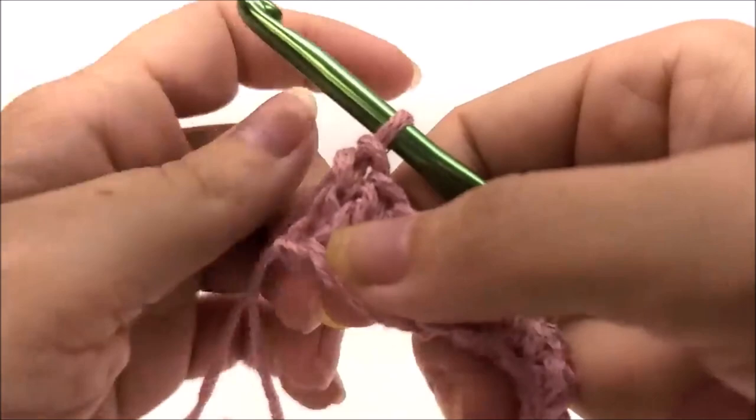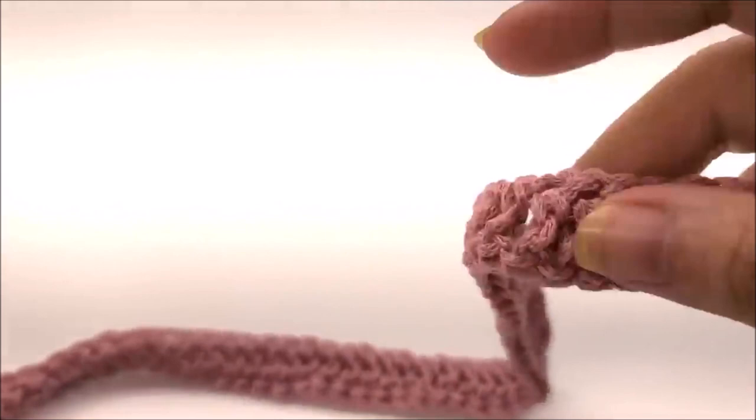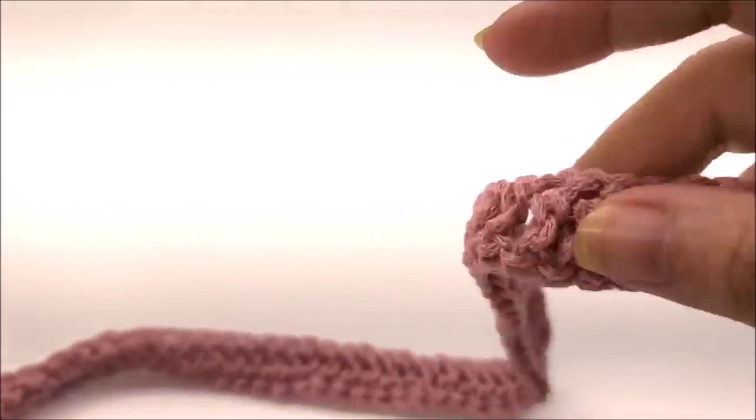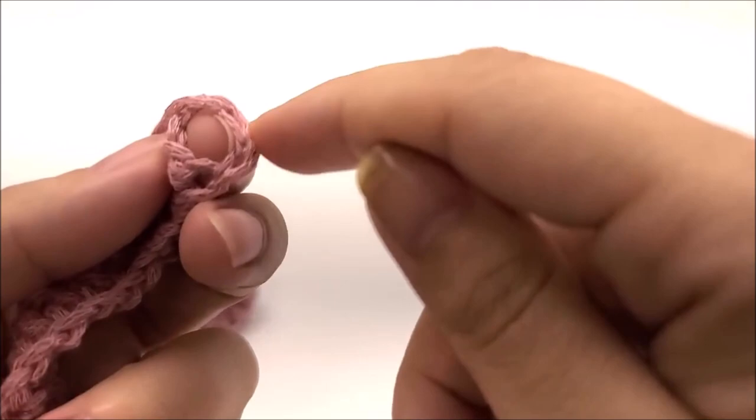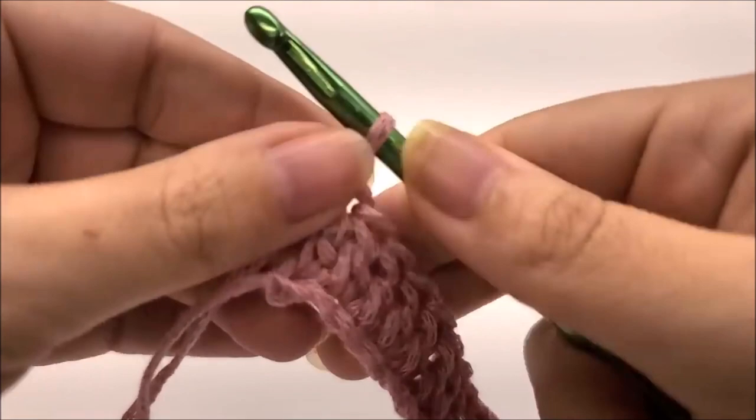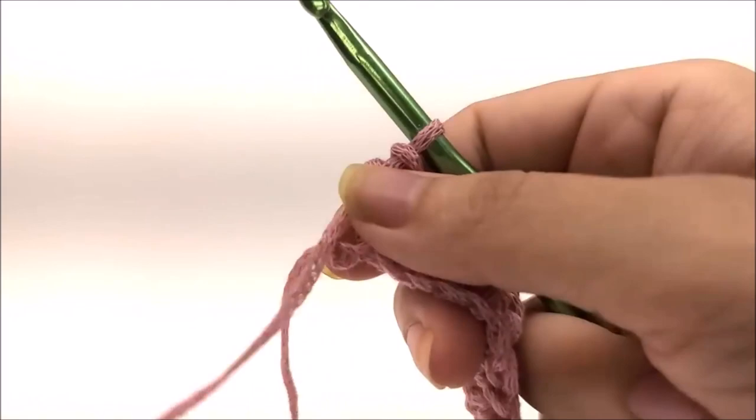I have made it to the end of row one. I have a total of 151 stitches, which includes the chain on the end — you have to count that as a stitch. I encourage you to count these long rows; there's nothing more frustrating than losing your count on a long row. Following along with me, 151 stitches is what you should have at the end of row one.